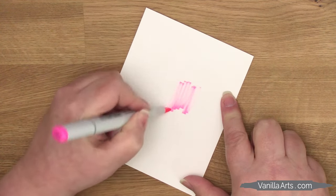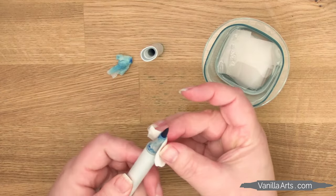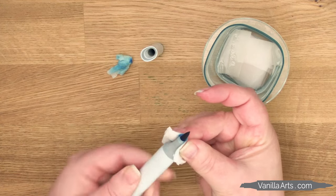So your Copic marker is running low on ink and it's time to refill? My name is Amy and I'm a professional illustrator. Most of my Copic markers here are at least 14 years old — actually, the oldest Copics are 20 years old. With care and regular maintenance, your markers can last as long or longer than mine.